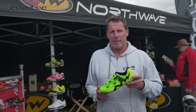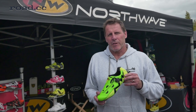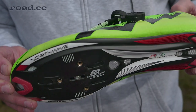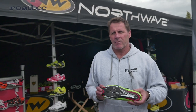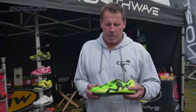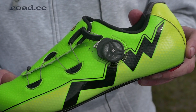I'm Uwe from Northwave and I want to show you our new Extreme Tech Aero, which we introduced this year at Eurobike. It's probably the very first aero road bike shoe on the market and has a lot of features that support you when you go on a time trial bike, triathlon, or on a track bike. It's based on our top-of-the-line road bike shoe with the same sole that is adaptable for speed plate pedals, but has a full new upper made of a material that kind of reminds you of a golf ball, with all those small dots that optimize wind drag.